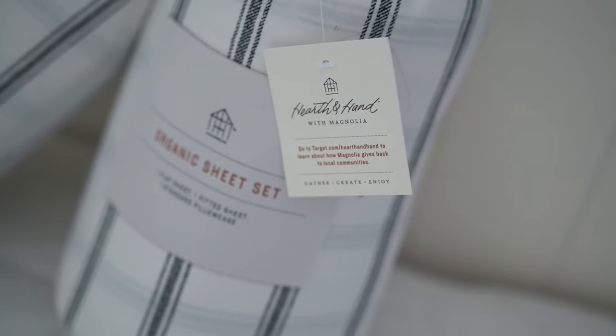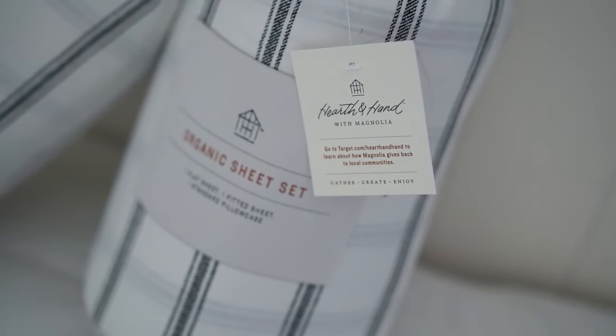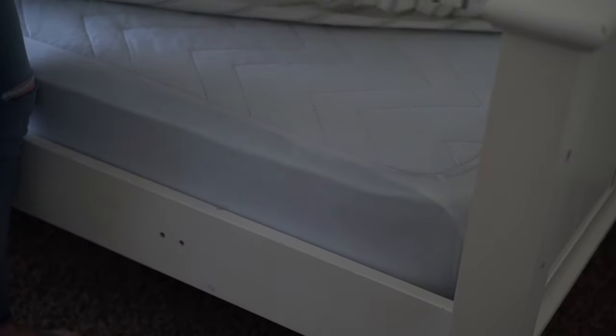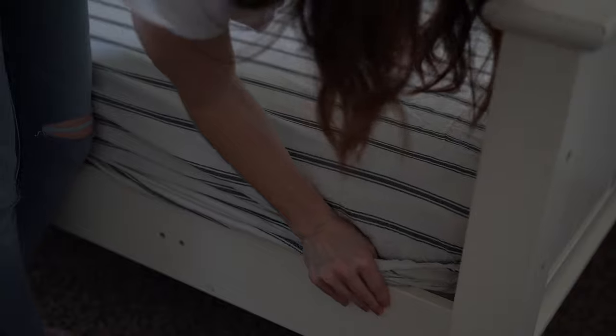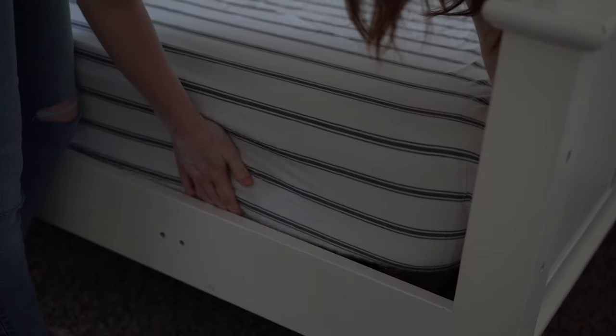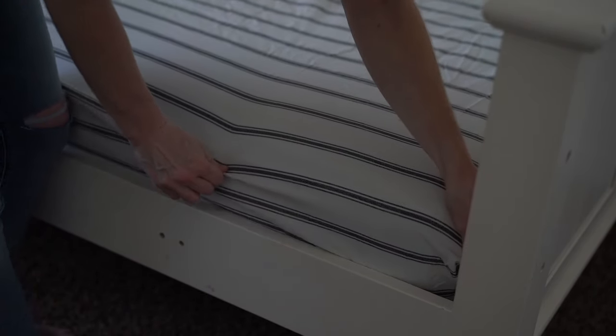I wanted to make my boys' room very clean looking and masculine at the same time. I found these really awesome sheets from Target — from the Hearth and Hand collection by Joanna Gaines. They are such high-quality sheets and I love the bold stripe; I just think it really ties their room together so nicely.